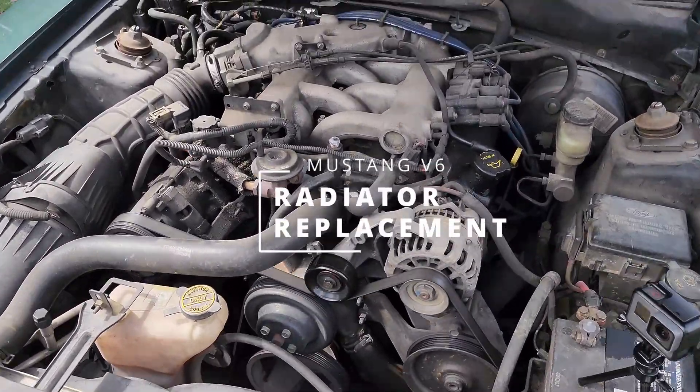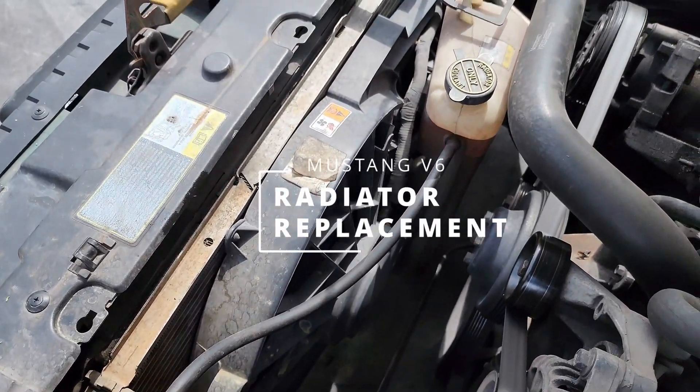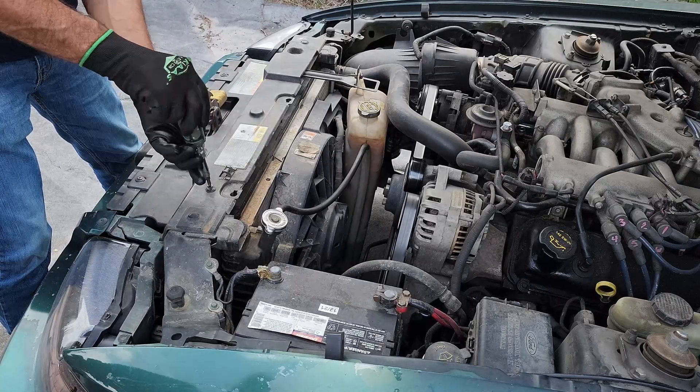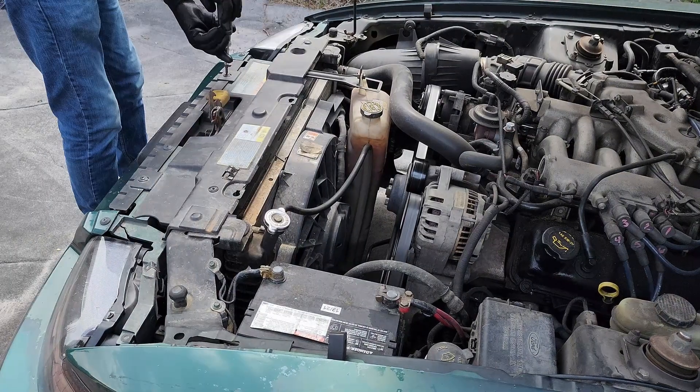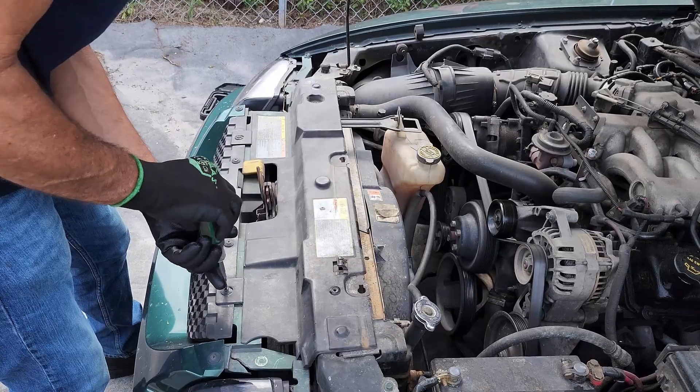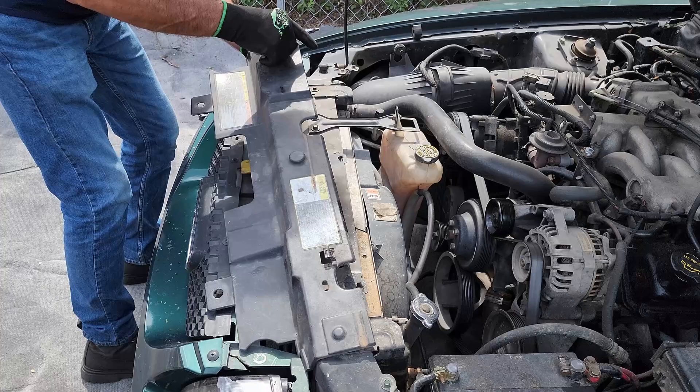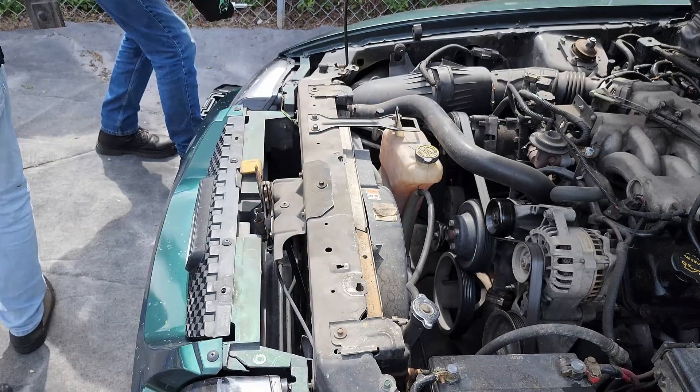Hello everyone, today we're going to be working on this 2001 Ford Mustang V6 3.8. We're going to be replacing the radiator. Let's get started. As you can see, we are removing the plastic cover underneath. You will see these brackets that hold the radiator, so we're going to go ahead and remove those.